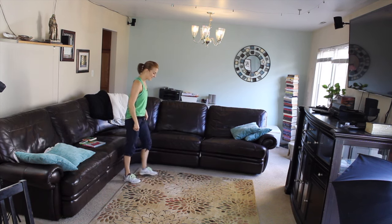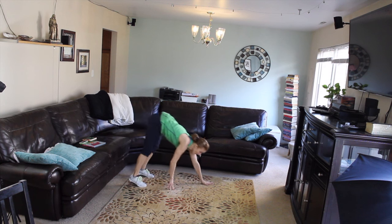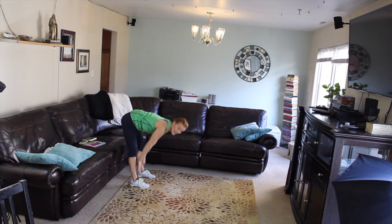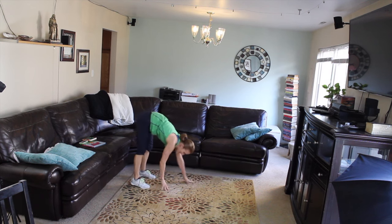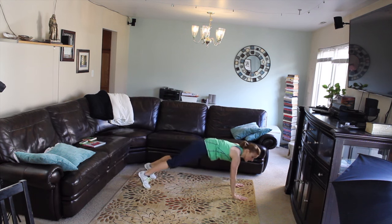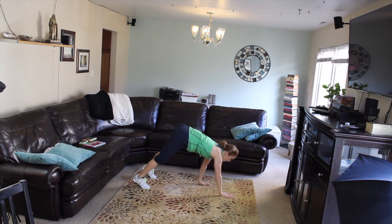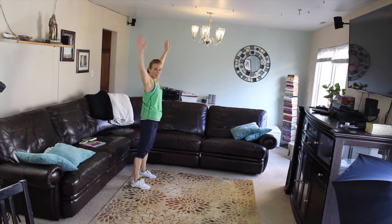We're gonna do five caterpillar walkouts. Abs in, shoulders back, hinge at your waist, slide down your legs, walk out — hold your plank, walk it back. Arms up overhead, abs in, back flat. If you need to go to your knees at the bottom to hold your plank that's fine, or if you need to bend your knees a little more as we go down, that's fine too.